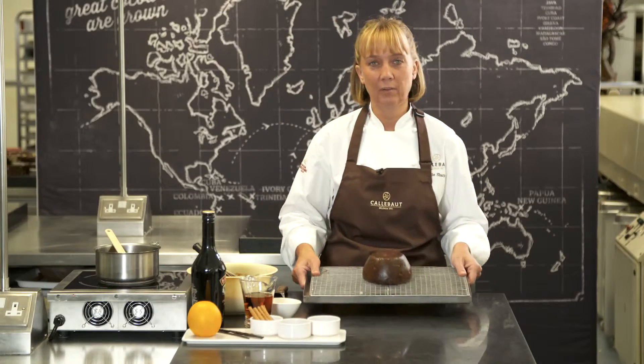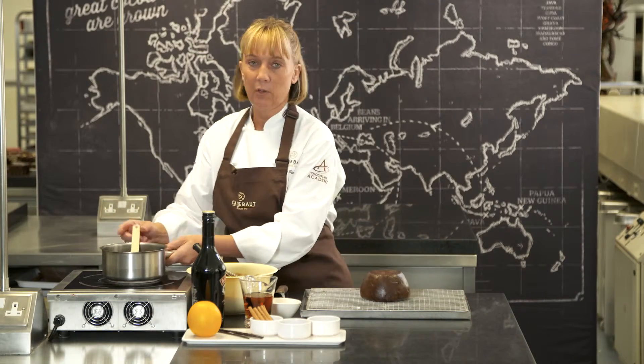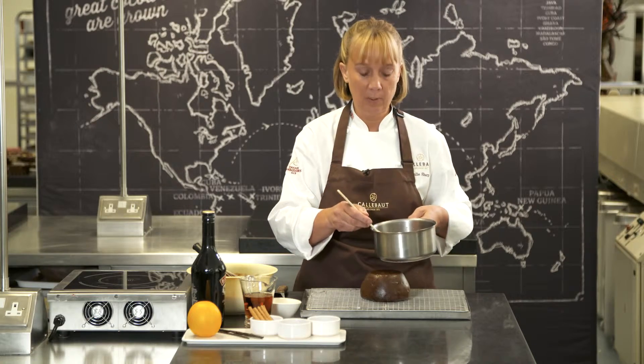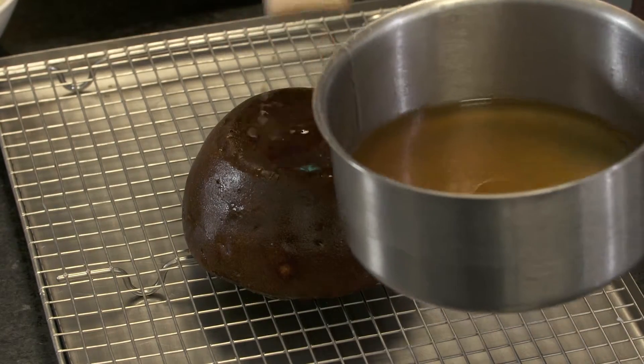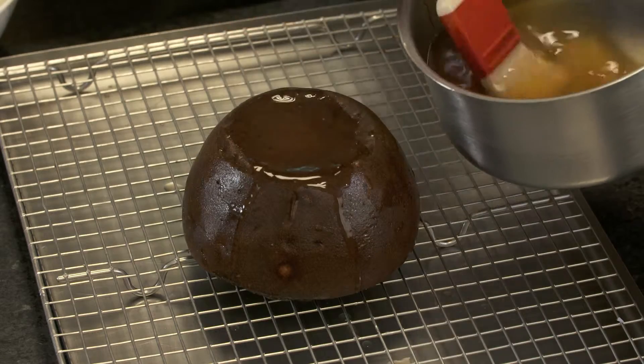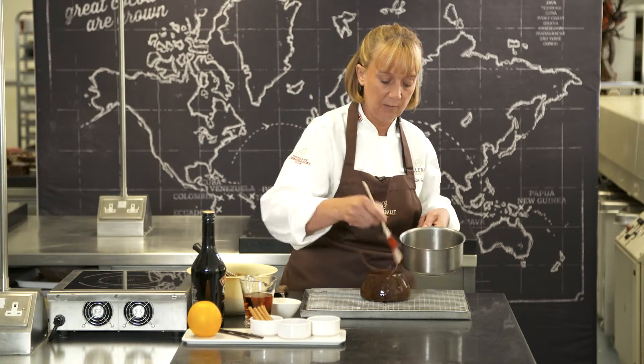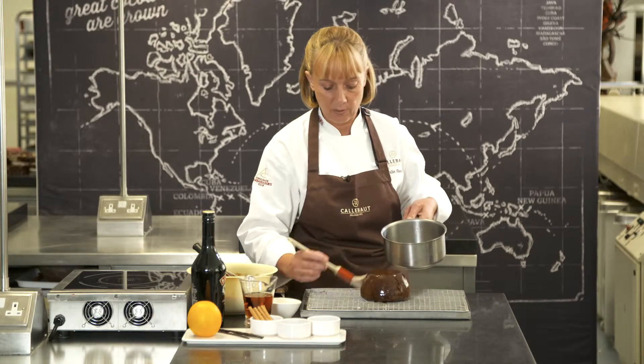So now the pudding's cooked we're going to finish it off. We've just got a little bit of orange and brandy syrup here — I've warmed the syrup up and we're just going to soak the sponge. It just adds a little bit of extra flavor. If you made these in advance you could soak them a couple of times before they're actually served so the flavor really infuses into the pudding.